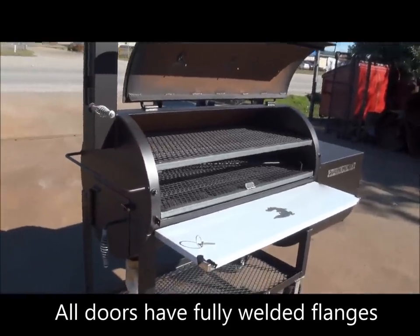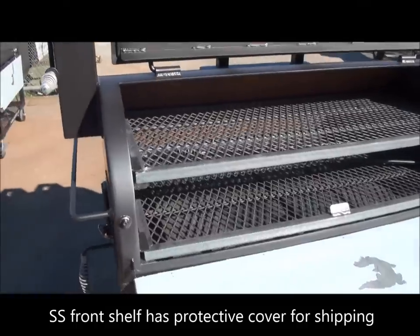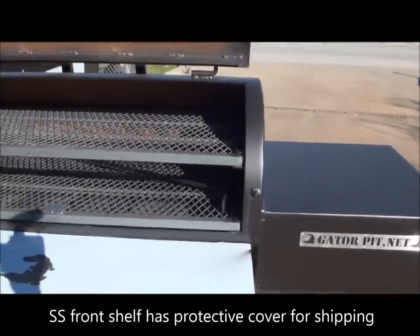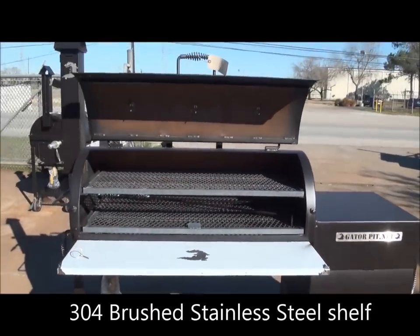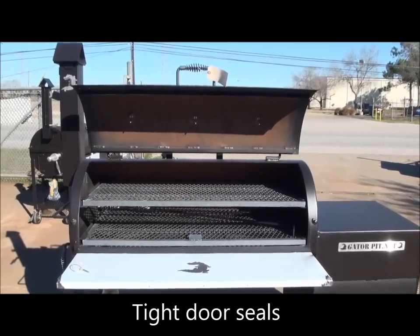We've got probe holes for monitors. If you use monitors, gurus, thermostatically controlled devices, or temperature probes that are wired, you've got the ability to run those through these probe holes. These are threaded and they do seal when you're not using them. The reason we have to put those in there is because our doors are so tight, you will sever your lines on any wires that you're running through our door seams.